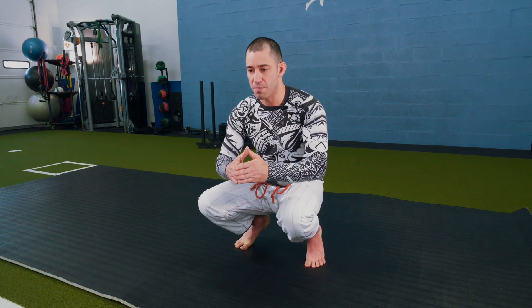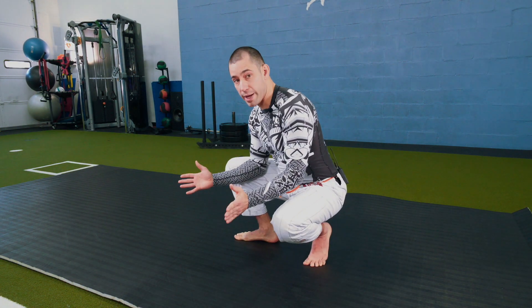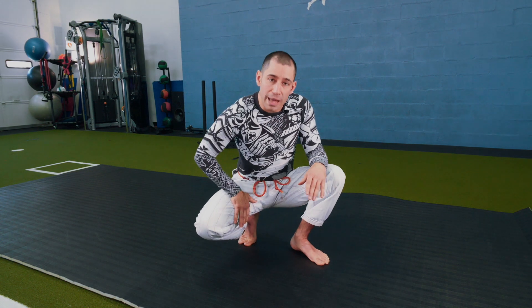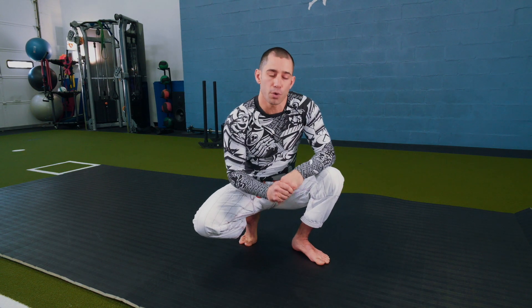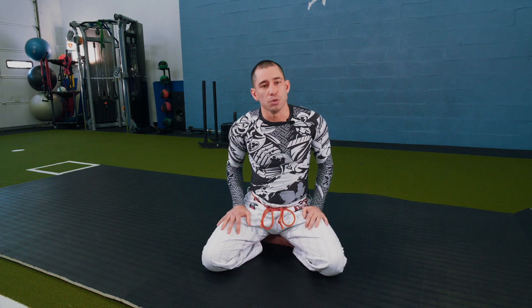I'm going to pivot so I'm facing forward, then pivot away — as big a 90-degree angle as I can get. I come back and pivot open again. Each time you pivot, you're mobilizing that backside hip and working on single foot stability because you're shifting your weight a little bit. I might do two or three of those on each side before training to get those hips nice and loose.